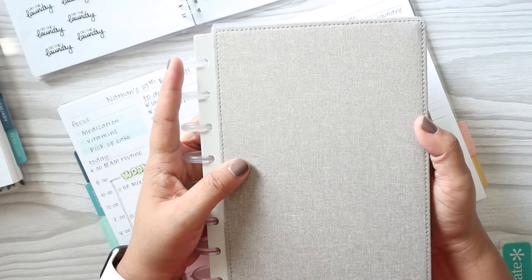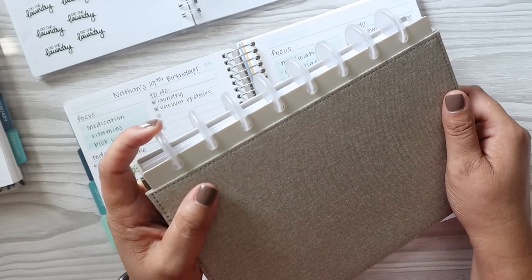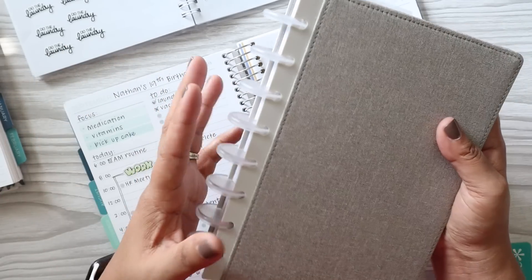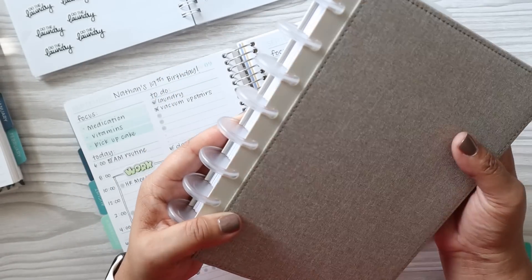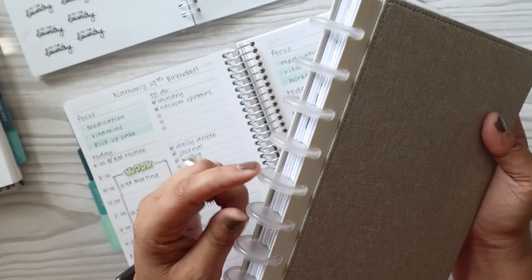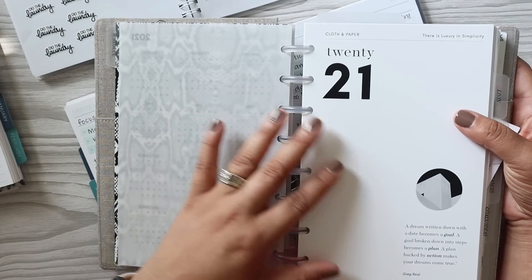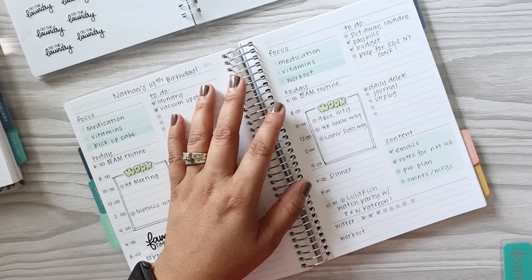If you want to see a setup of this, let me know down in the comments. I'm actually enjoying the disc system more with these clear plastic discs as opposed to black, silver, or gold — just having to choose that alone was a pain. I believe these might be Tool discs, and I also have some from Cloth and Paper. I enjoy it because it looks a little bit more clean. I'll share more in a separate video if that's what you want to see.